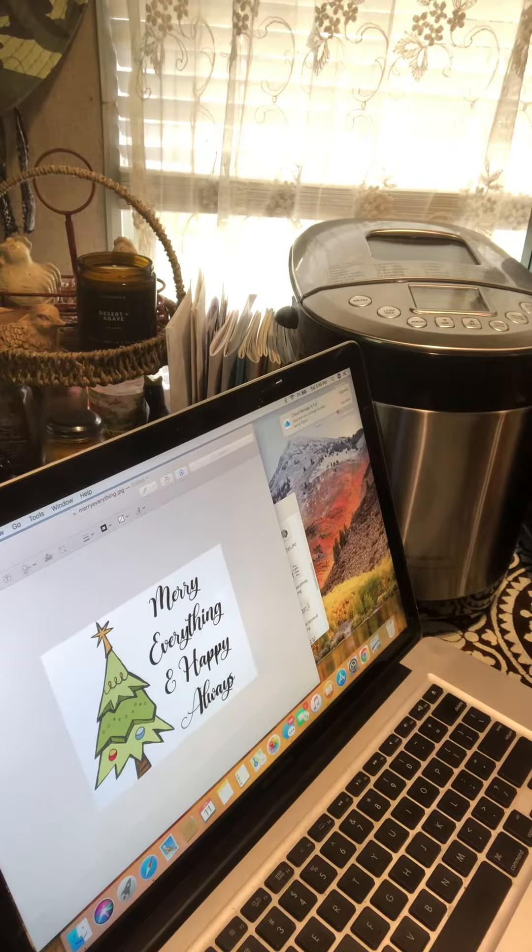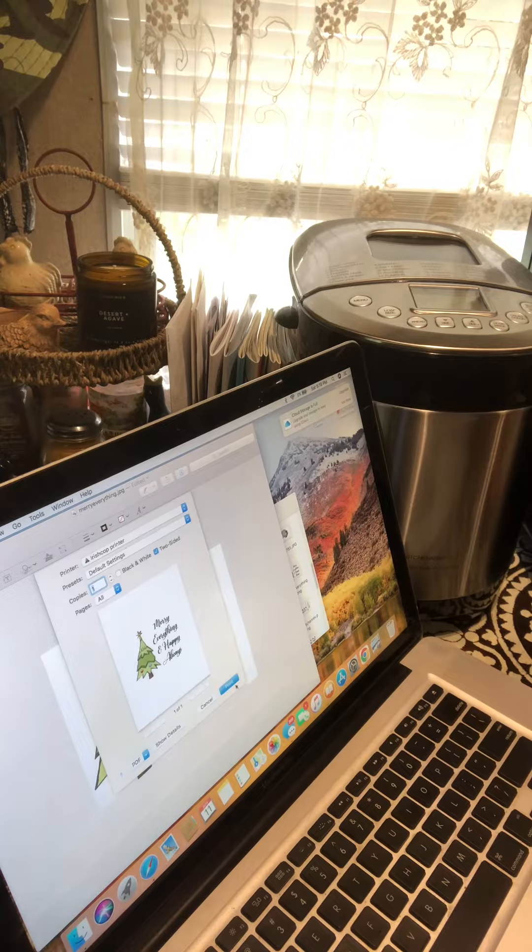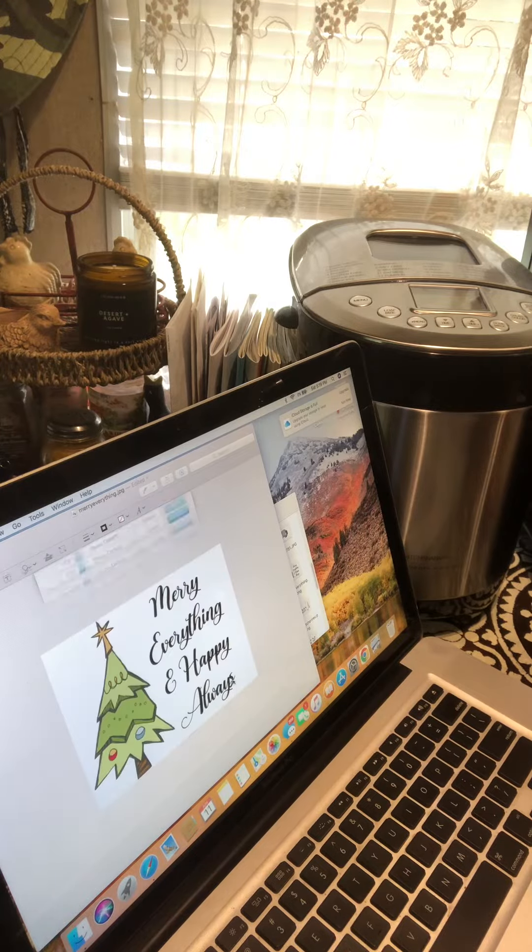I'm going to print this one too — this one looks pretty fun. Let me print this one and see how it comes out.